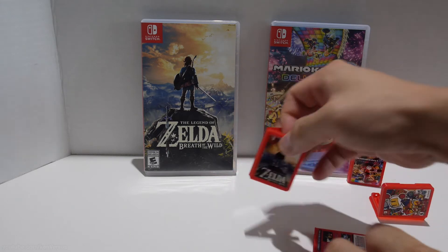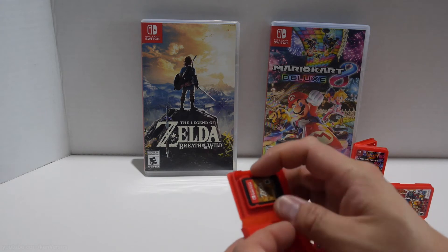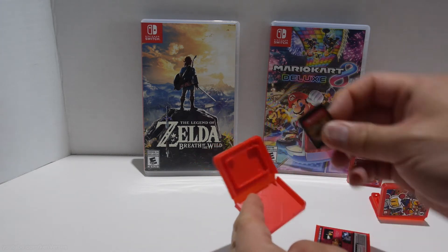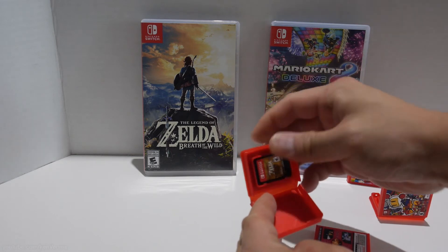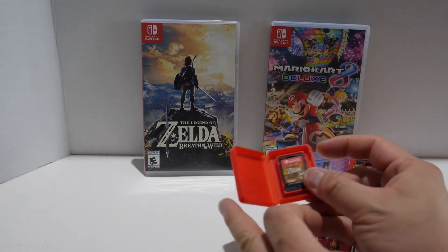I think they turned out pretty good and they're about one tenth the size of the original game cases. I always thought the original cases were kind of wasteful since the game cards are so small yet the case is about 10 times the size. The game cards fit really well inside and as you can see it doesn't fall out — it actually grips the cart really well.